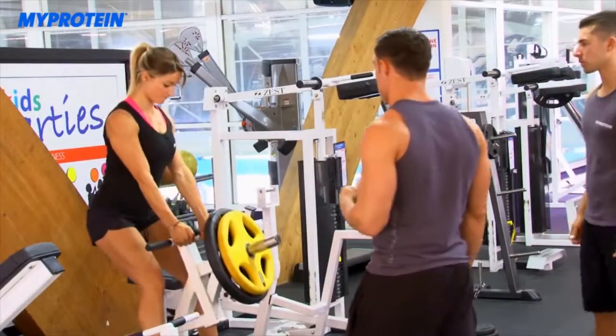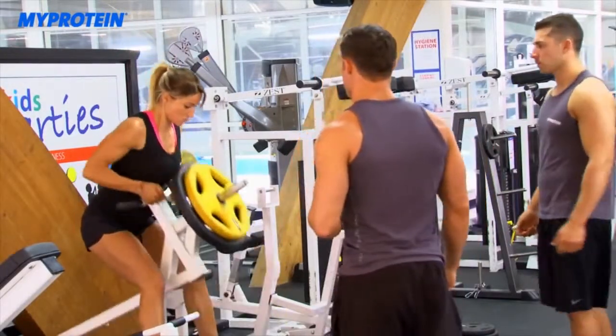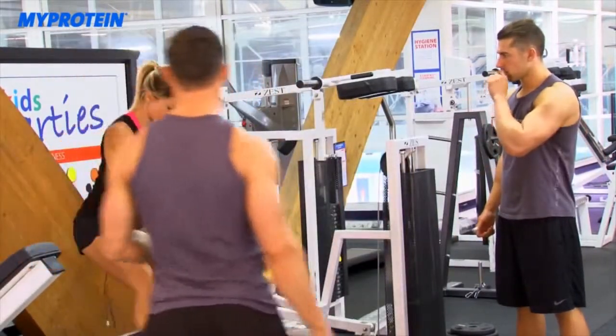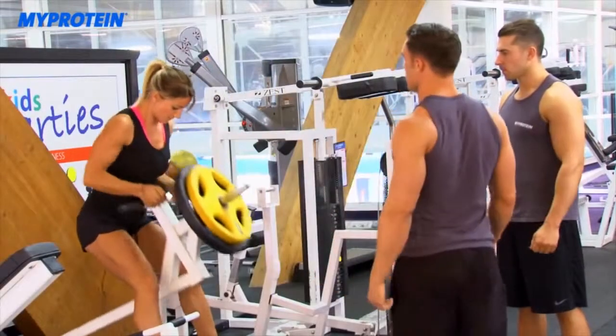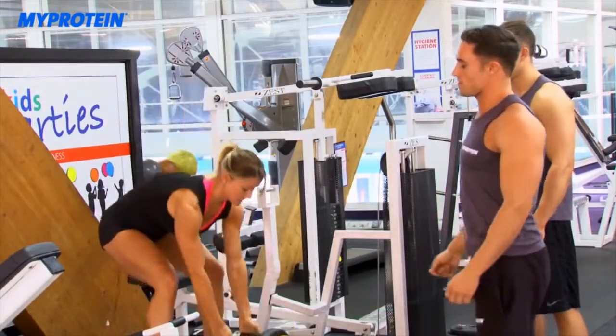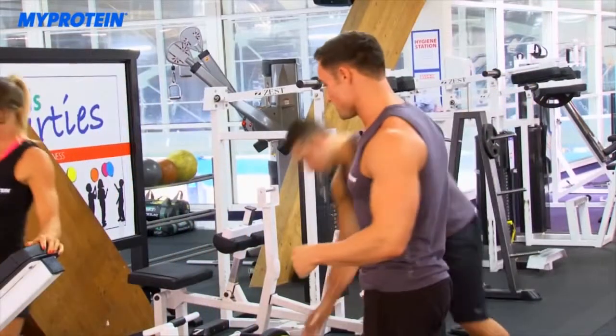Nina performs five reps on the T-bar row. The trainer cues her through each rep: one, two, three, four, five — really squeezing with the back and just using the hands as claws.